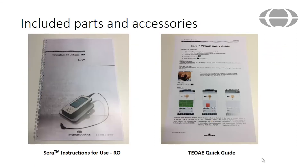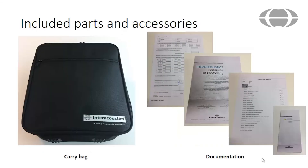A printed manual for the Serra in Romanian is provided and a quick guide for TEOAE testing is included. Lastly, there is a carry bag for storing and safely transporting the Serra device.